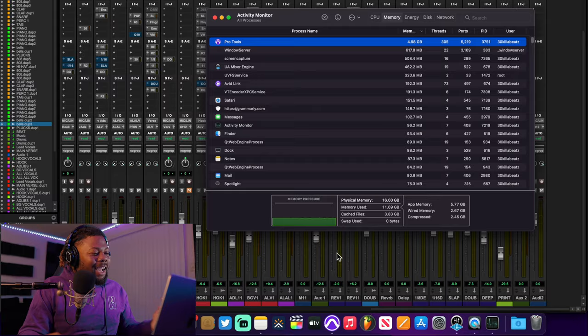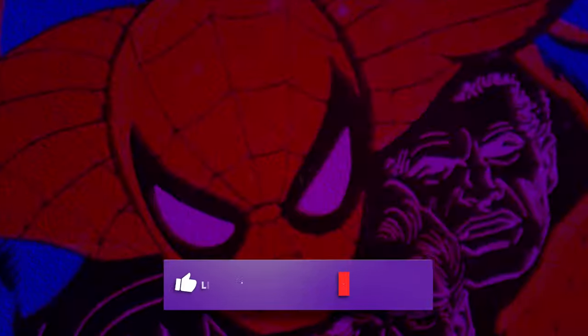Oh my god, this is wild — I'm not even using swap memory, so this is mind-blowing. Is the M1 Pro MacBook with 16 gigabytes enough for music production? Let's find out today.